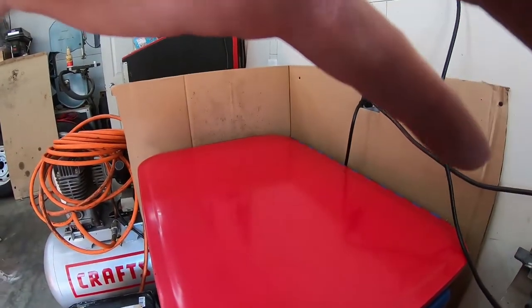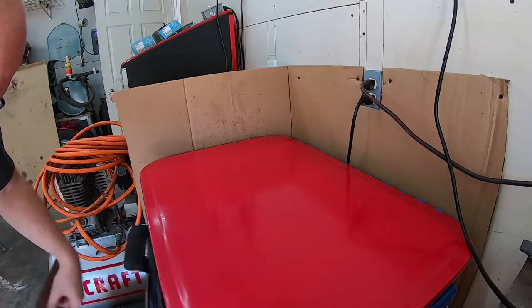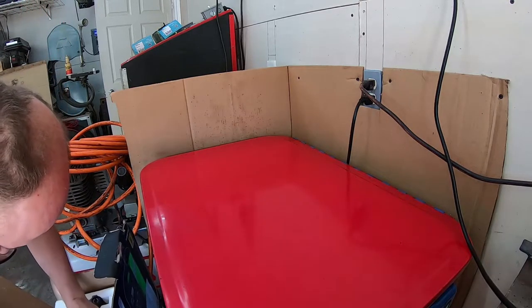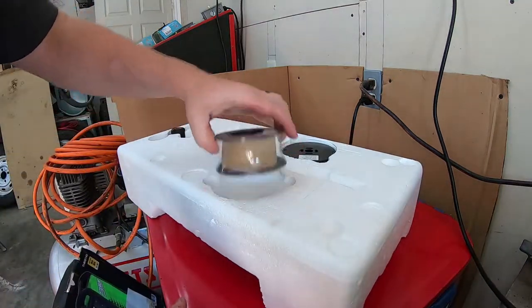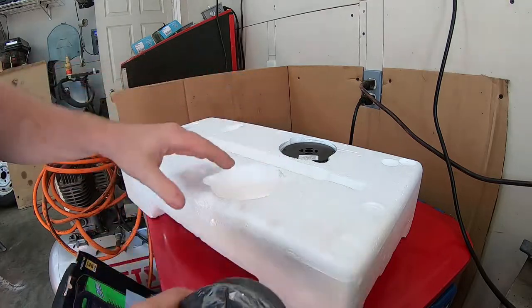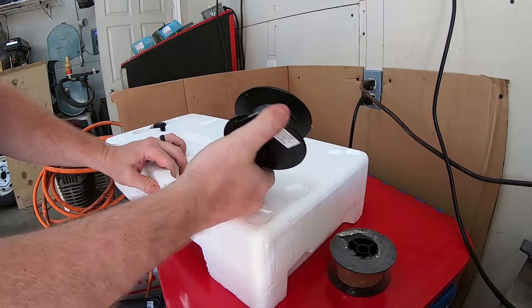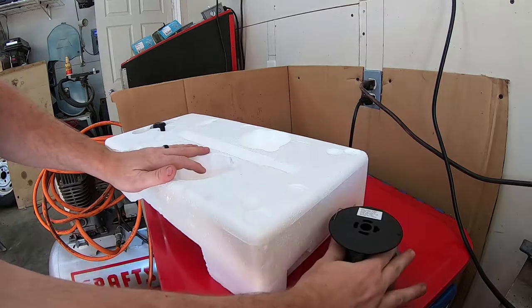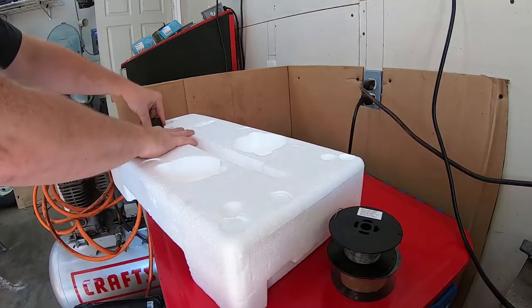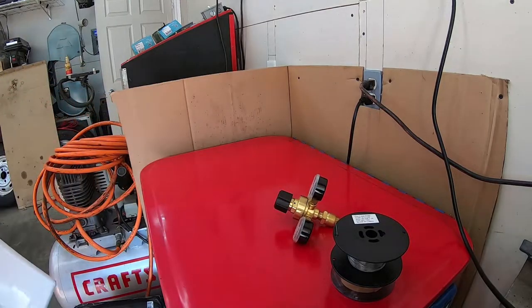For some reason in this clip my GoPro decided not to record audio, no idea why. What I'm doing here is basically just going through the contents of the box making sure everything is here. As you can see, both spools of wire — the solid wire and actually what is half a spool of the flux core wire — are present in the styrofoam topper of the box, and the gas regulator is there too.